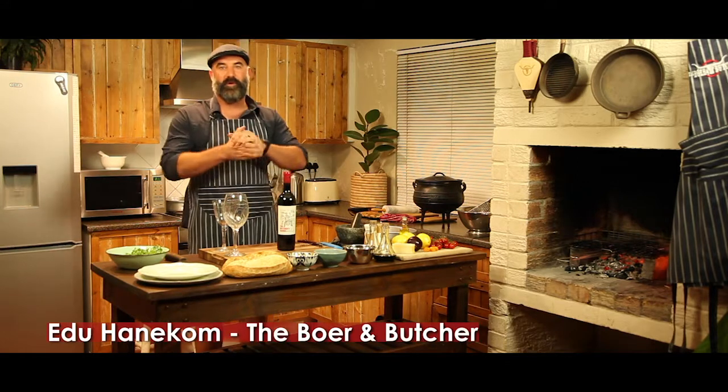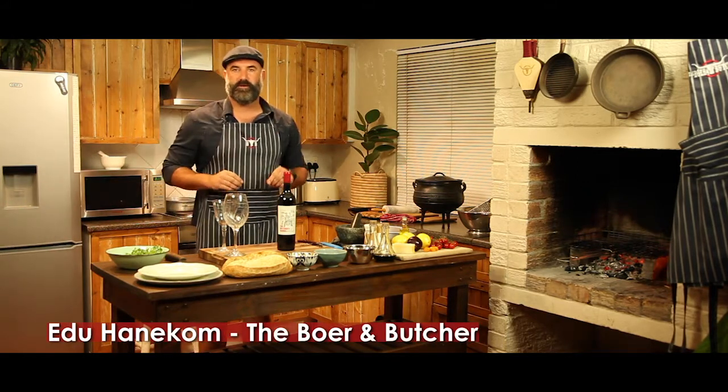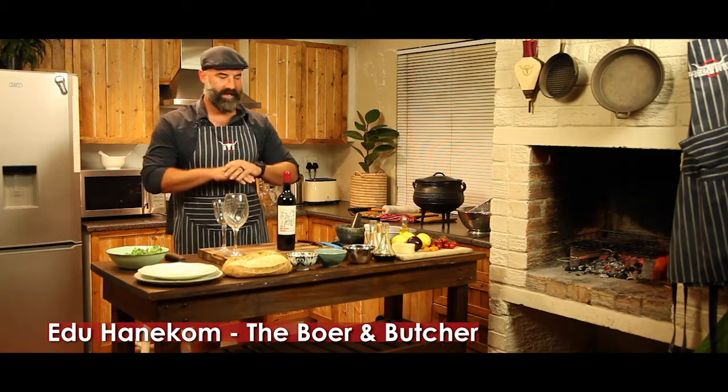How's it guys? My name is Edo Hanukulman from the Bird and Butcher from the northern suburbs. My mom and dad calls me Edo, but Bird and Butcher for the rest of you is perfectly fine.